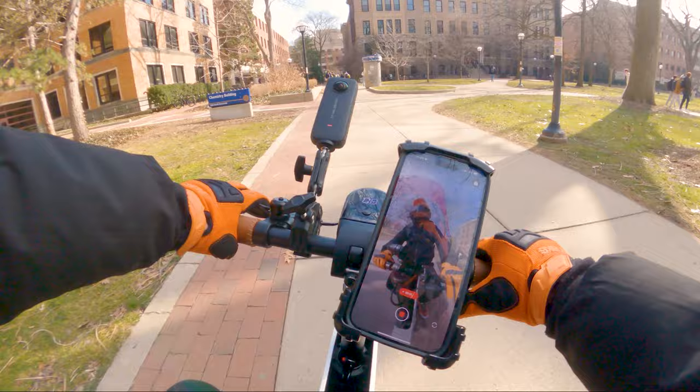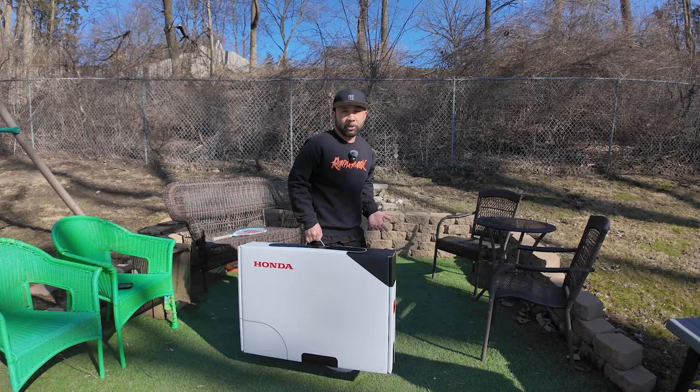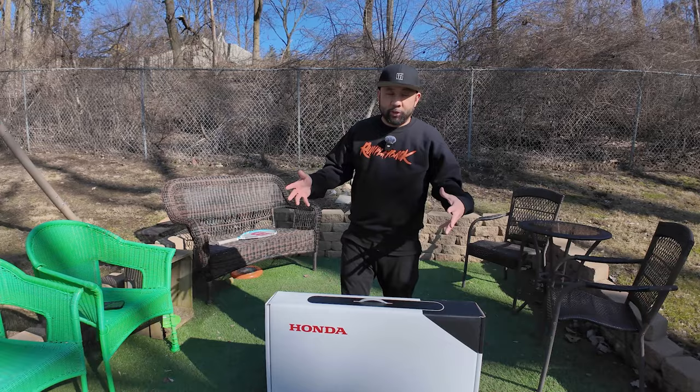The 2024 Honda Moto Compacto electric scooter is finally here — I actually had to pick it up from the Honda dealership. As you can see, it comes in just a regular box; you would never know this is an electric scooter. It's not lightweight — it's about 42 pounds, so it's pretty substantial. But the fact that they could fit an electric scooter inside this tiny box is pretty interesting. Let's open it up and see what's inside.